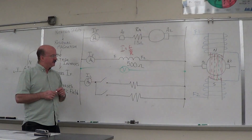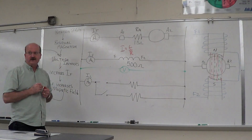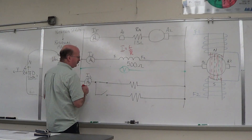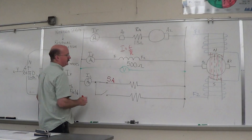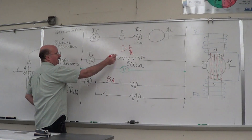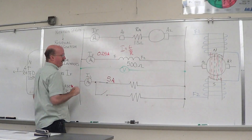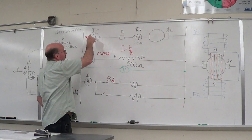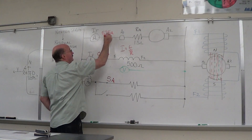Now, keep this in mind when we go the other way. What happens if I close this switch and start drawing current? If I close this switch and I've got 5 amps to it, and we have 0.25 amps in the shunt field loop up top, what is our total current? 5.25 amps — 5.25 amps is all going through this internal resistor.